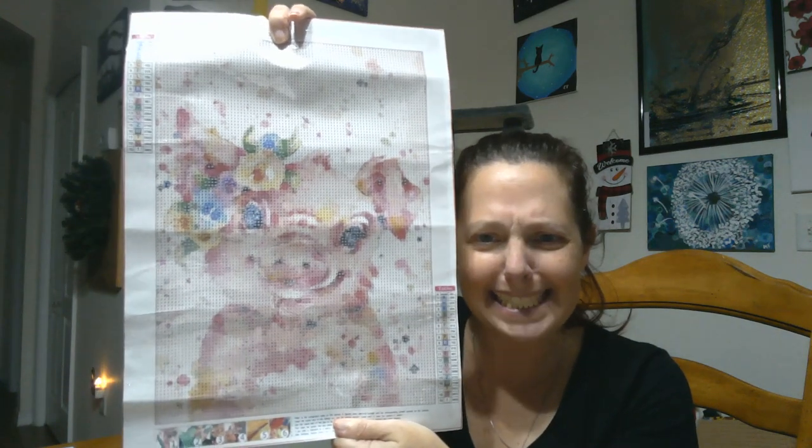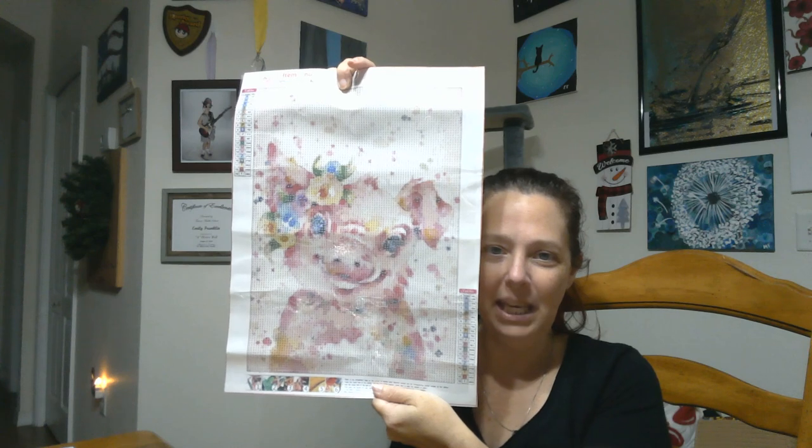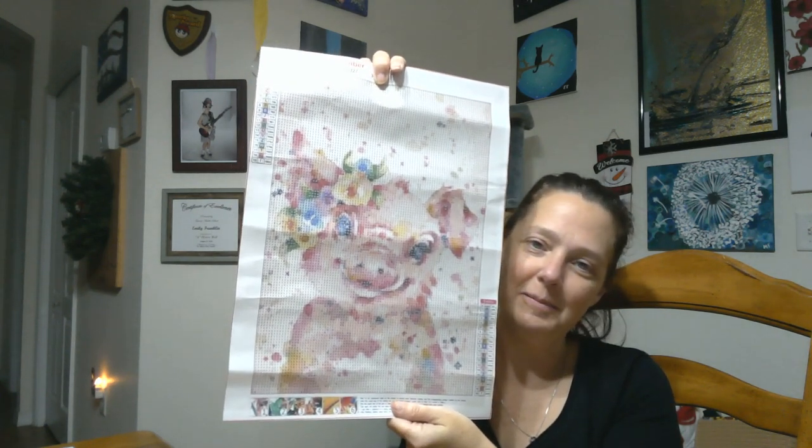Okay, this next one — I got confused. I don't know if I just put the wrong item number down or if somebody pulled the wrong painting, but this is not a lion cub. But still pretty dang cute. Look at that. It's a little watercolor pig with flowers on her ear. Isn't she just the cutest? She's super cute. So I'm not too upset about that little oopsie.